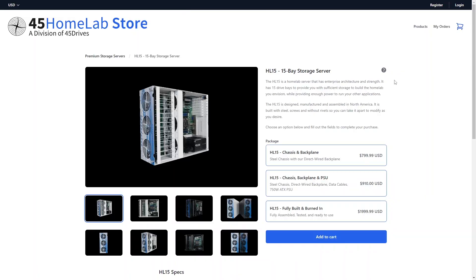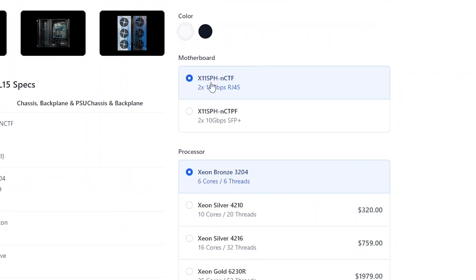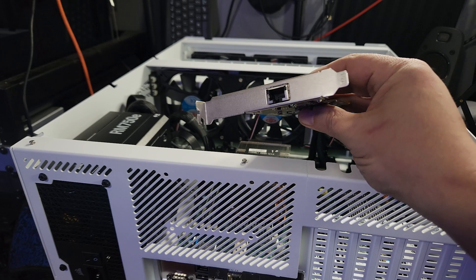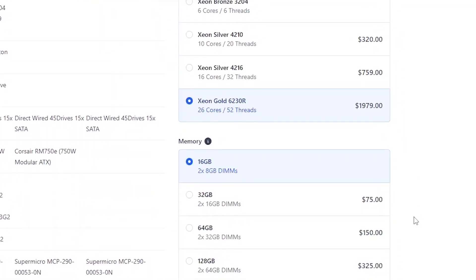My HL15 configuration from 45 Drives was basically maxed out using their website configurator. They started with the HL15 fully built and burned-in option. There are two motherboard variants — one with an RJ45 10 gig connection and one with SFP+ 10 gig — and I went with the SFP+ since I already had an RJ45 10 gig card. I also got the max processor upgrade: a Xeon Gold 6230R with 26 cores, 52 threads, a 2.1 GHz base clock, 4 GHz boost, and 150W TDP.